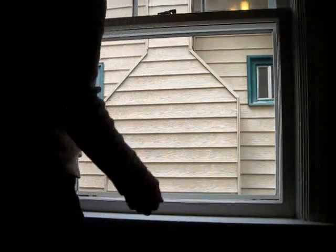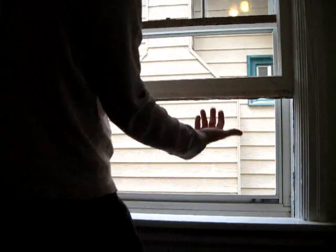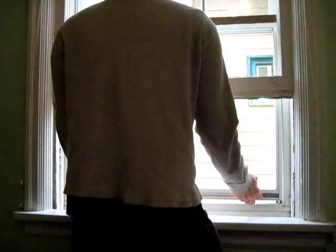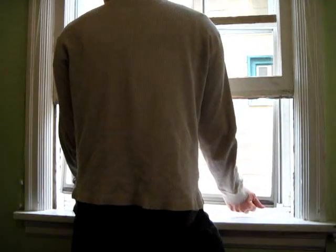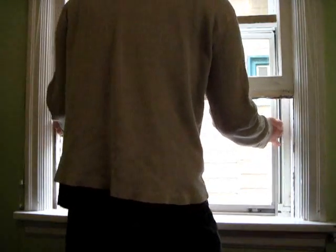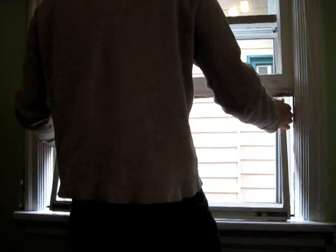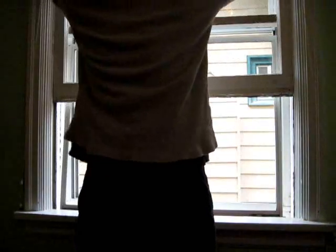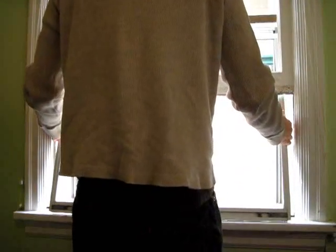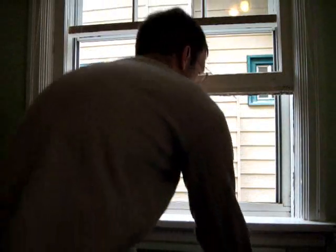The first step is to get my storm window out so I can do some decent measurements. I've already taken out the screen, but I'm just going to bring up the glass. It's a little sticky up high, so it's about as high as I can bring it. Then, just carefully, take the glass out. And there we have it — no glass.